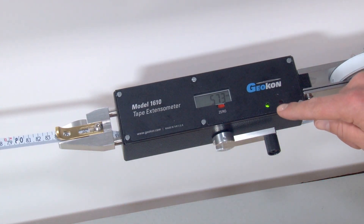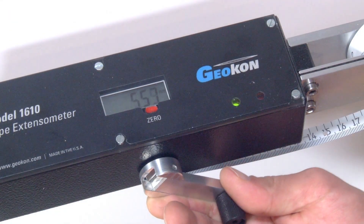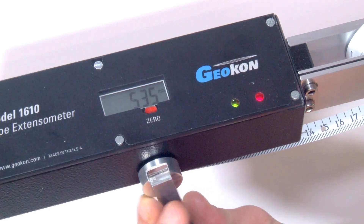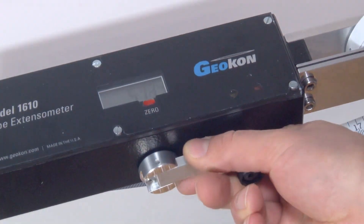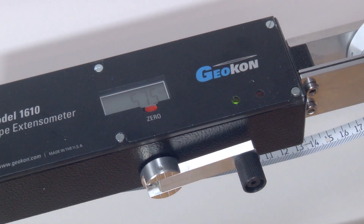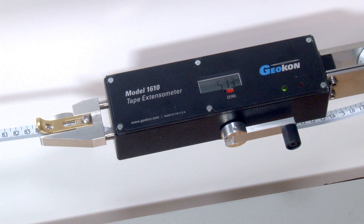The tape is now correctly tensioned. If the red indicator light comes on, the tape is over-tensioned. In this case, turn the tensioning handle anti-clockwise, then gently begin turning the handle clockwise until one or both indicators light. Back the tensioning handle off until both lights go off. When you are satisfied the tape has been properly tensioned, take a reading on the digital gauge. Twisting the unit to see the gauge has no effect on the readout as long as the tensioning handle is not moved.